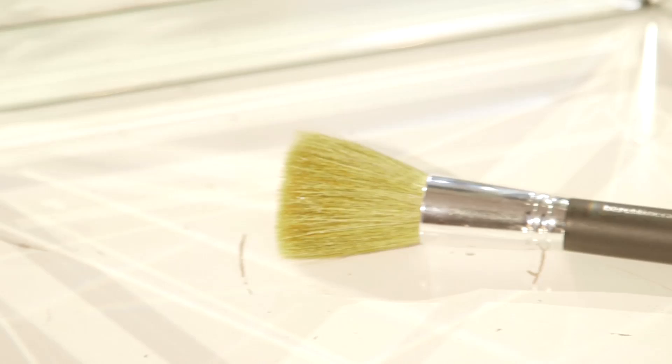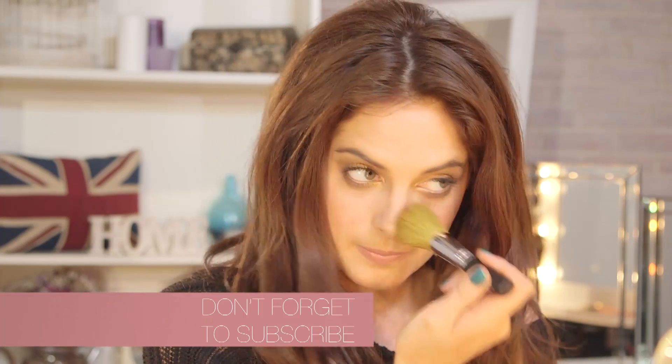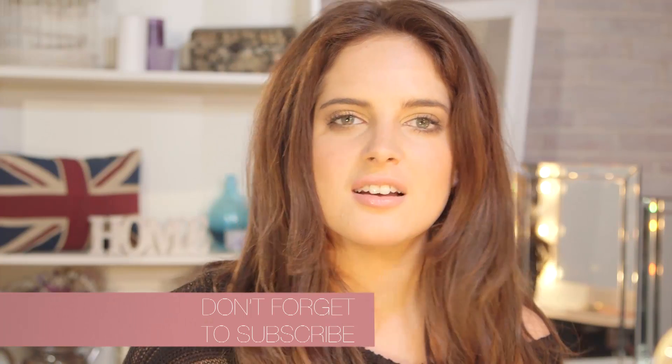This is a Bare Minerals powder brush, so just buffing in any powder or bronzer — pretty self-explanatory. Lovely big bristles and it's easy to put in your bag. Because it's flat, it's great because the best way to apply powder is by pressing it into your face, almost like blotting your face. So it's a really good little presser brush.